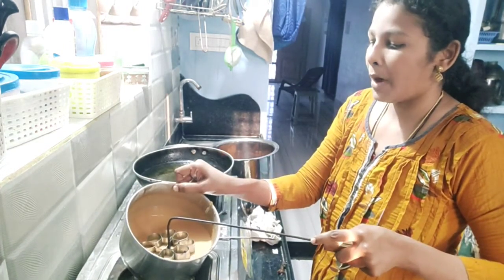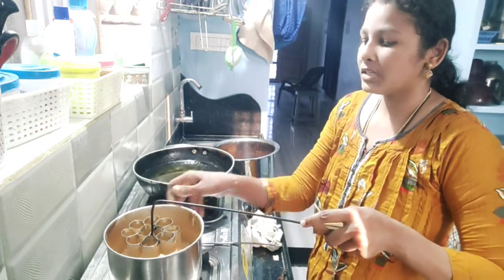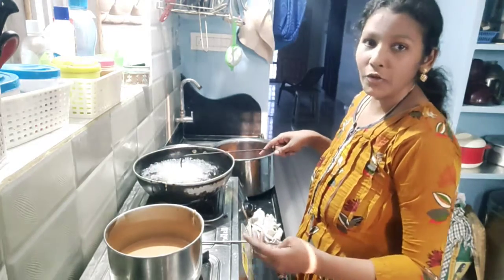We will need to make more food. We will eat it. This recipe is great.